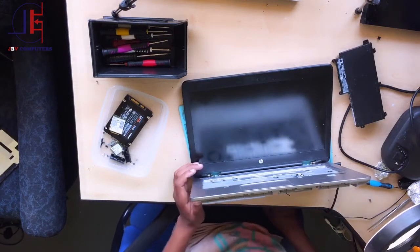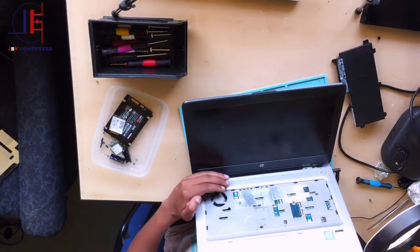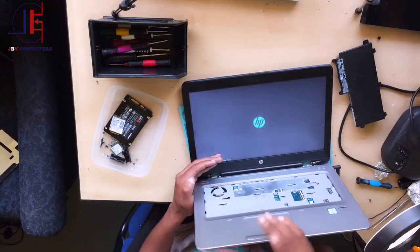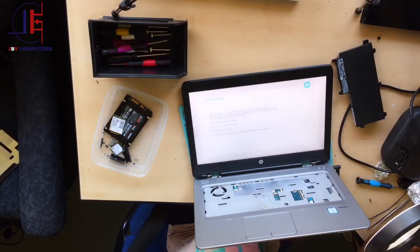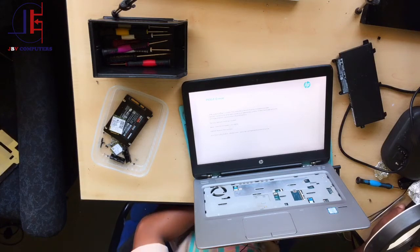Okay, my charger is connected. It's turning on — I can see the lights here. The light is on, and there we go! The HP machine is working 100%. I'm so happy. Anyway guys, that's it — this is how you check and repair that laptop. Follow all those steps.